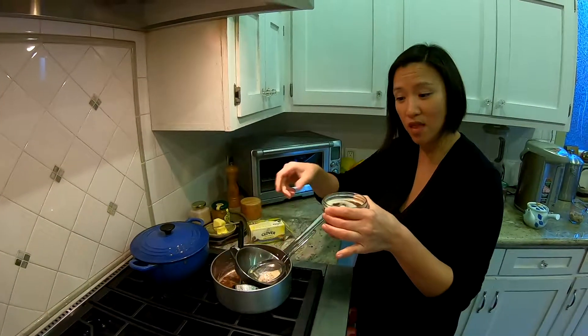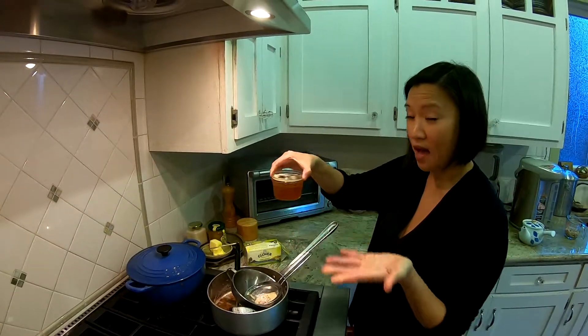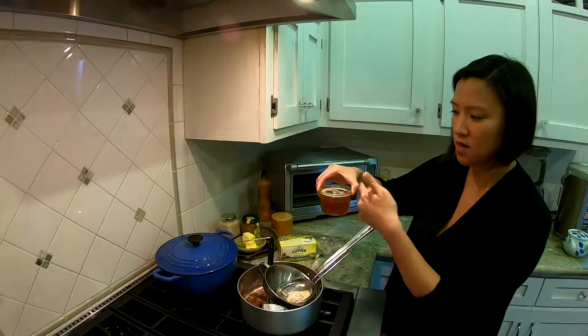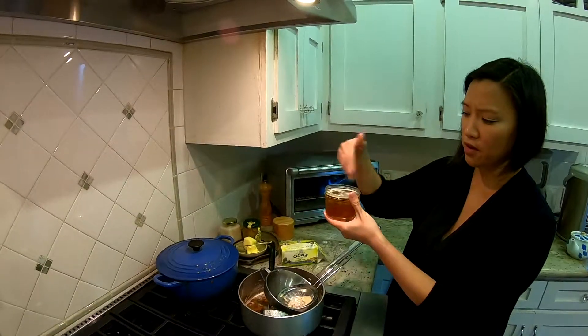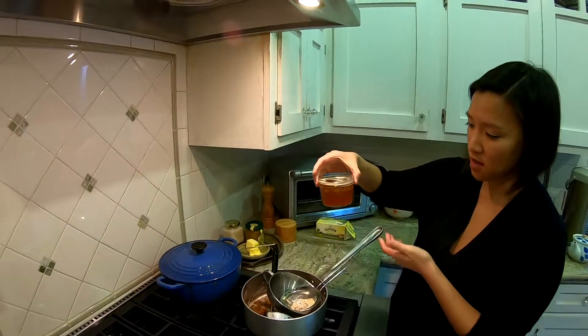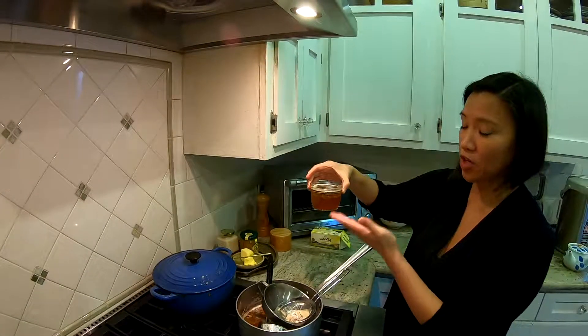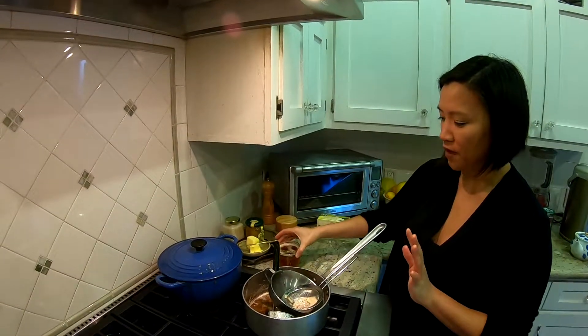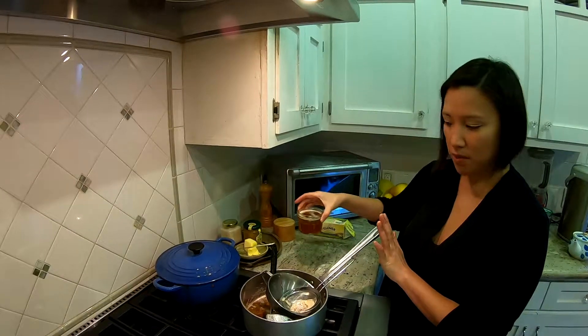We'll wait till it cools and then you can store this outside of the fridge for about six months. Try not to put other liquids in there — only use dry utensils. If you don't feel like you're going to use it very quickly, put it in the fridge, but if you'll use it within a couple months you can just keep it out.